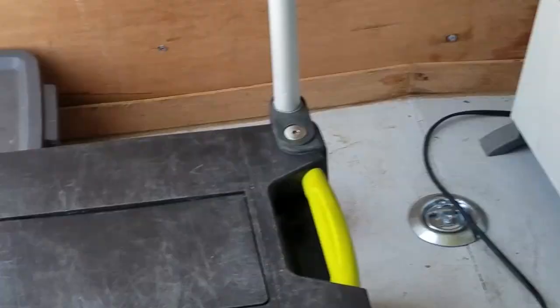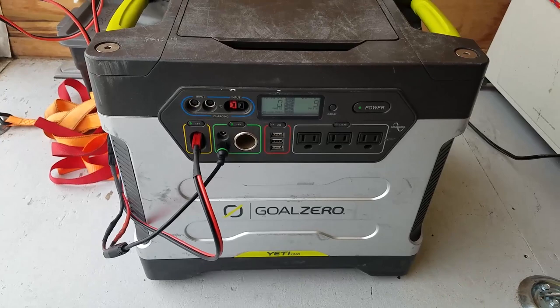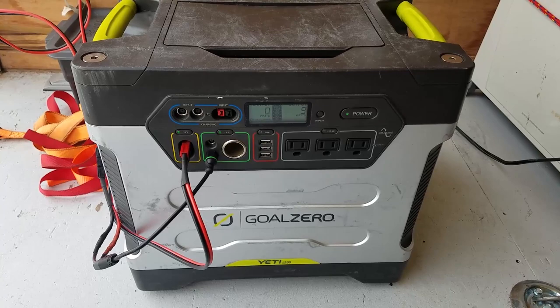I have it hooked up to my Yeti. Last time I did this, I had problems with the furnace — it wasn't blowing as hard as it should be — and I found out my battery in the Yeti was dying. So I'm going to test it out today since replacing that battery and see how it goes.